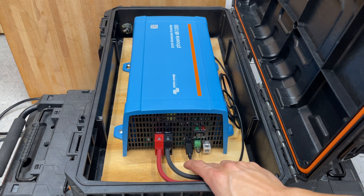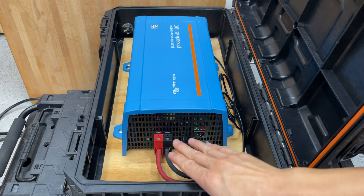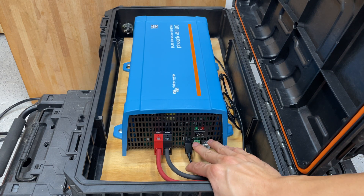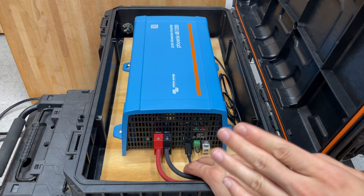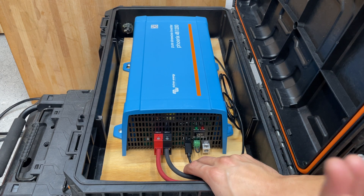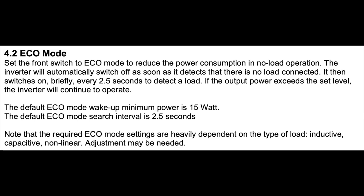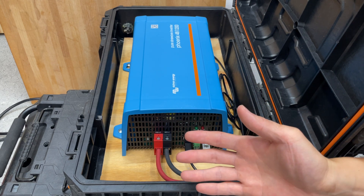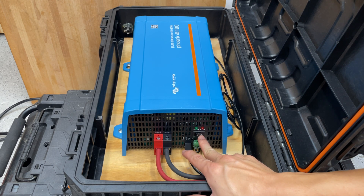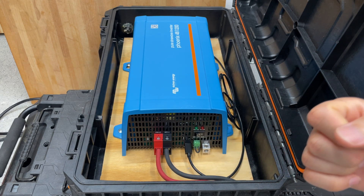The inverter has three modes: on, off, and eco. On means it's converting DC to AC continuously. Off is obviously off. Eco mode monitors the amount of power being asked on the AC side, and when it crosses a certain threshold it kicks the inverter on and starts inverting. That's a useful feature if you're not always drawing power, because there's always some idle consumption overhead even when nothing is plugged in.